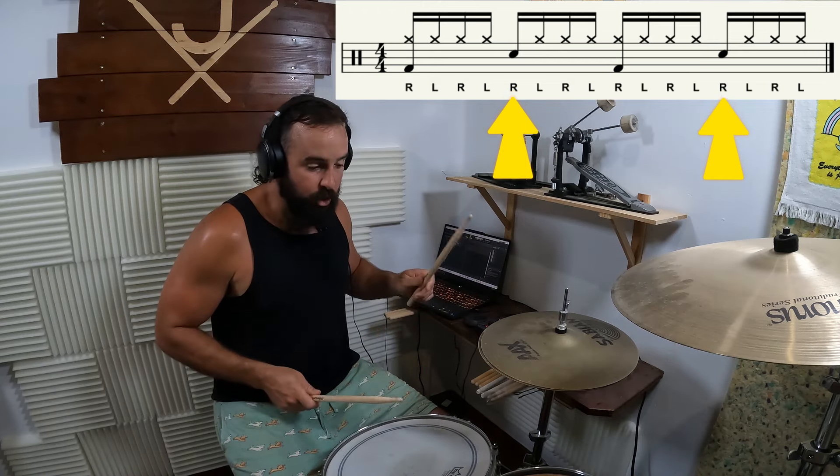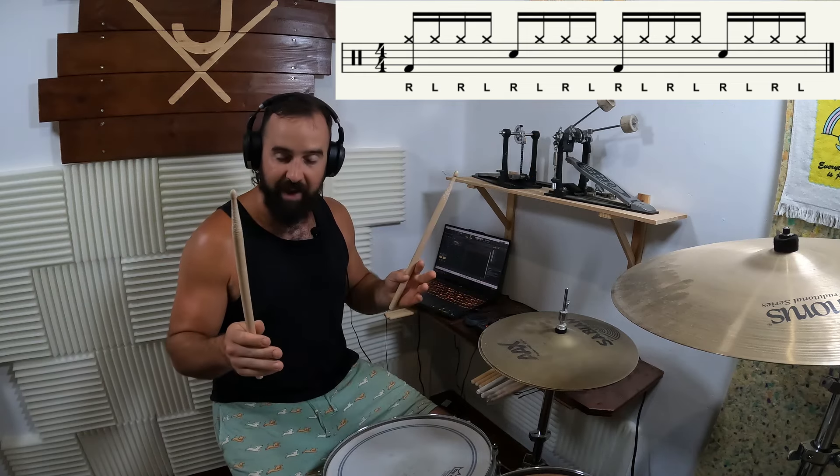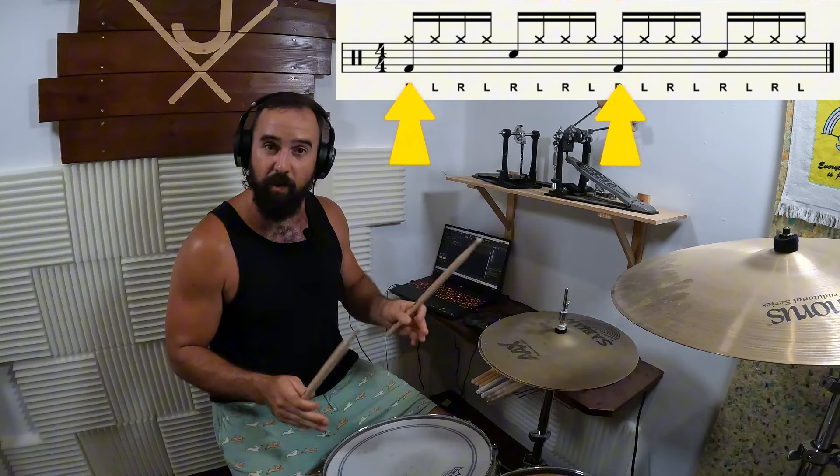One e and a, two e and a, three e and a, four e and a. And now to play it straight, we just add the bass drum on the one and the three.